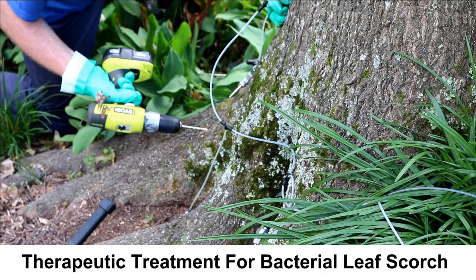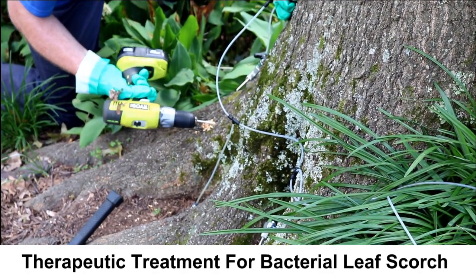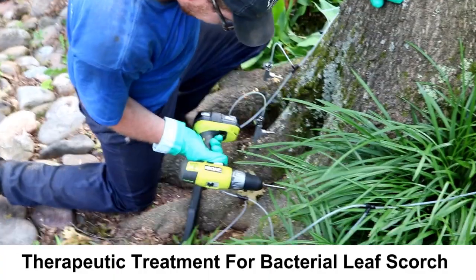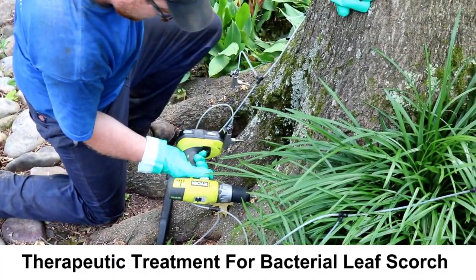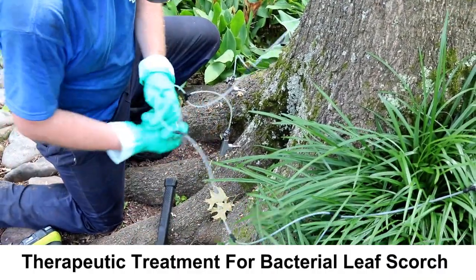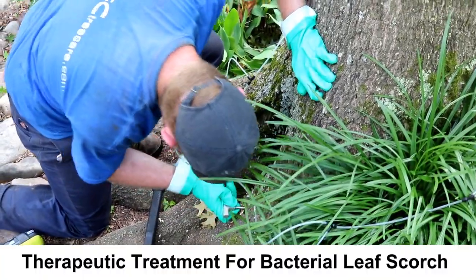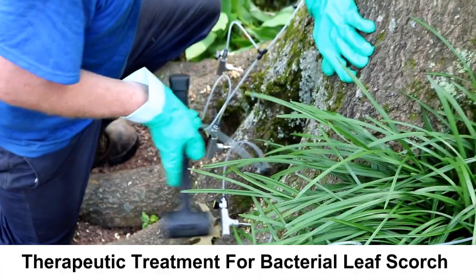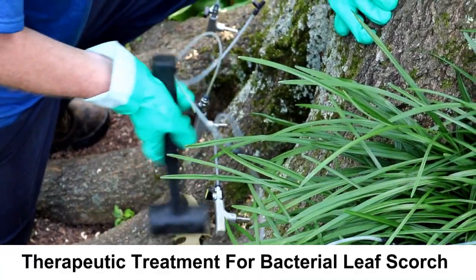First, holes are drilled into the tree's trunk. Although drilling holes in trees is typically a bad idea, it is necessary for this process, and the way the holes are drilled allows the tree to repair itself quickly without lasting damage. Second, the tips of the micro-injection system are carefully inserted into the holes. Once all the tips are inserted and the system is connected, the tree will begin to uptake the liquid antibiotic.